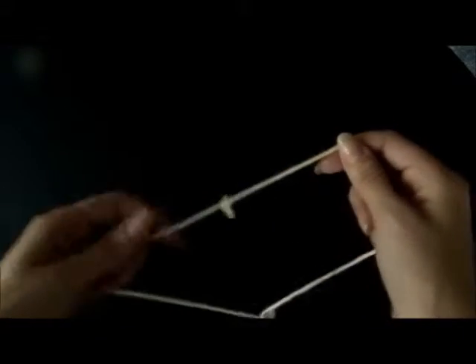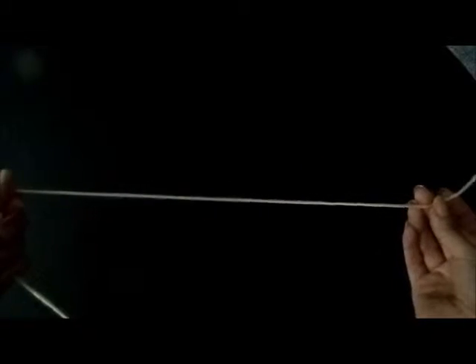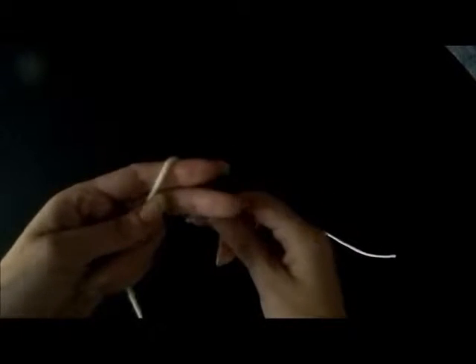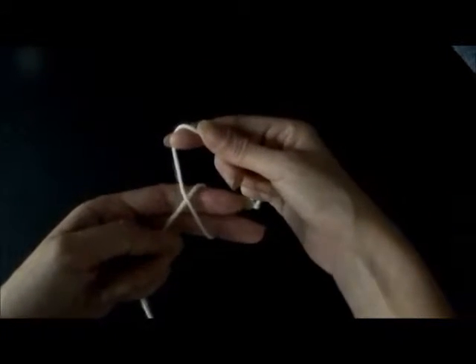Hi, this is Heather. Today we're going to show you how to cast on for knitting. The first thing we're going to do is make a slip knot. I'm just going to take a piece of yarn. It's hard to tell how much yarn you need for a certain amount. We're just going to use this piece here. There are many ways to do a slip knot, so you don't have to do it exactly this way.